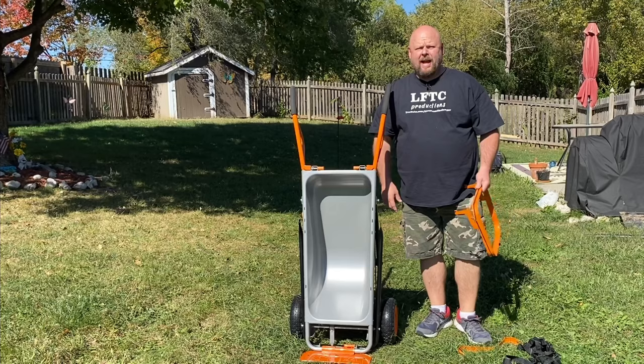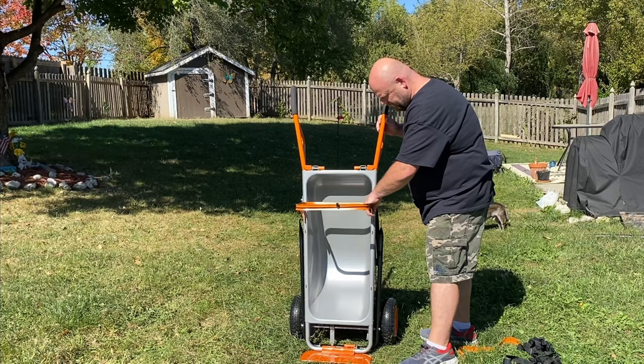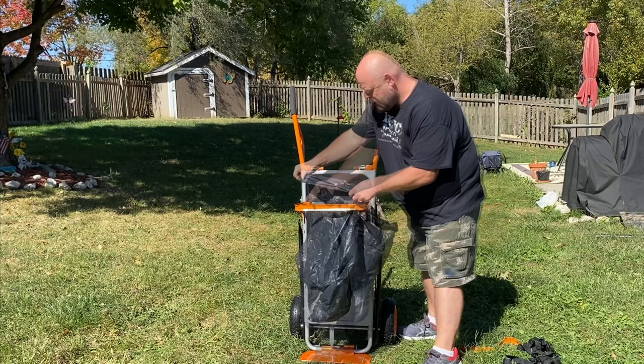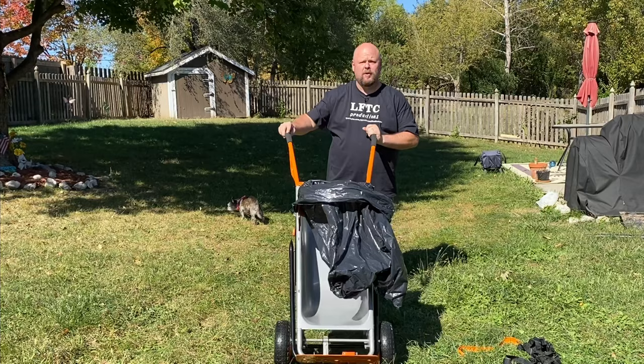If you're mowing the grass or raking the leaves, you will take one of these and slide it into the slots here. Pull back a little bit on that one, stick it in a slot, push it down nice and secure. Then you go get your lawn bag or your leaf lawn bag, put it here in the middle. There's a bungee cord here — put your bag around.